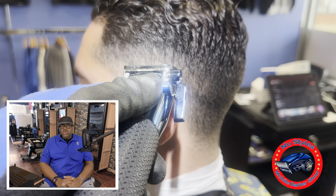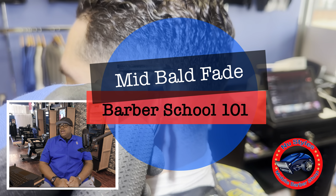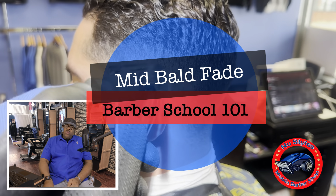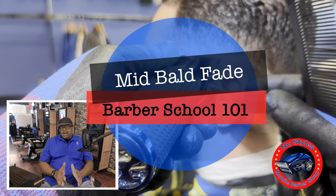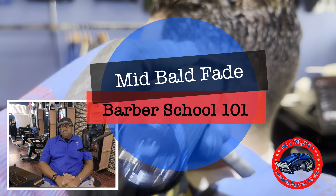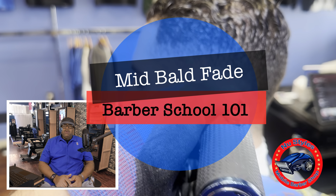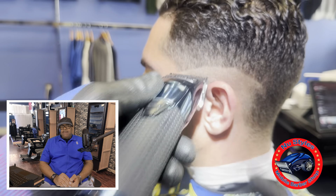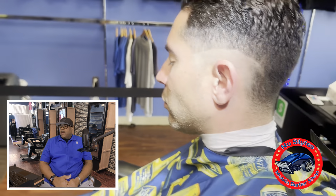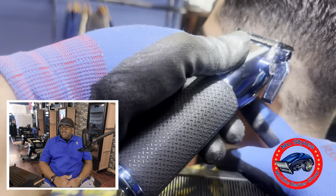Good afternoon, good evening YouTube. My name is Dre, Cuts by Dre New Styles Mobile Barber. This is my episode 101 series starting out as a beginning barber — my mid-fade haircut series. Today we're going to talk about this mid-fade. I'm in the shop today, not out in the mobile van, and we're going to discuss how I go about cutting the mid-fade.